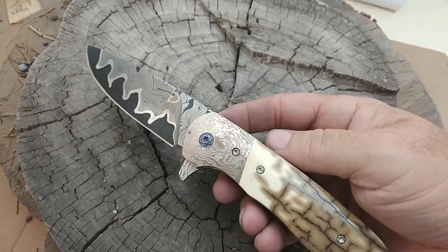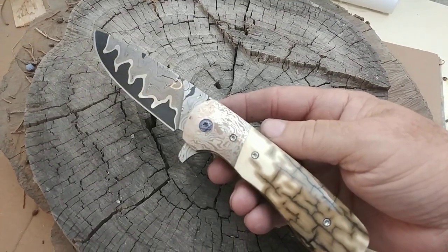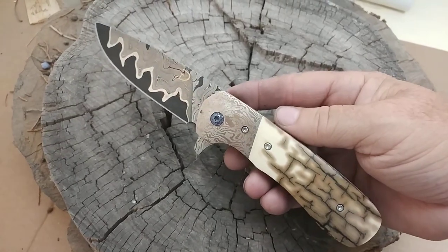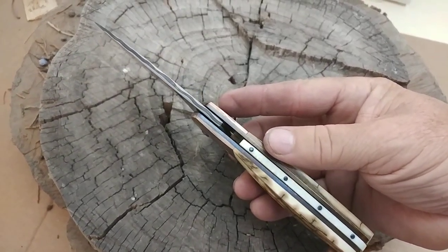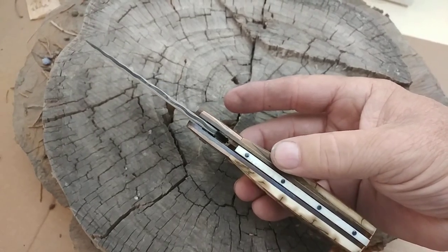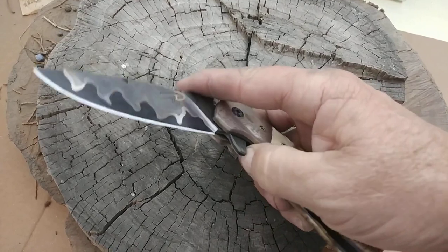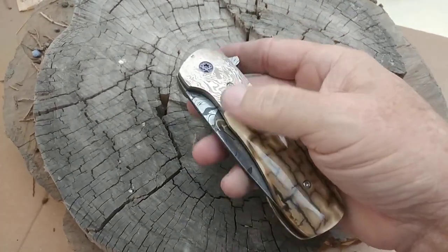Here's the blade. I think that looks pretty sweet. I think the sapphires in the walrus kind of look pretty cool. The whole thing came out pretty nice.